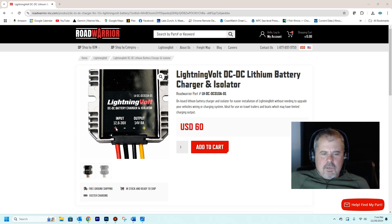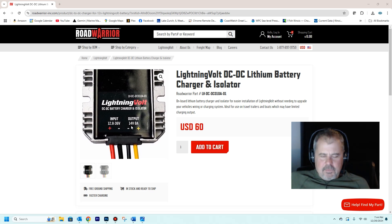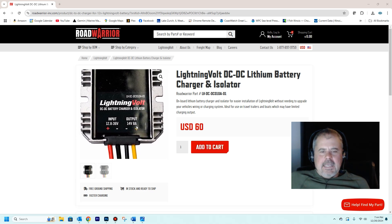It has an input range of 12.8 to 36 volts. Off a 12-volt outboard, you're going to see maybe 12.8 to 14 volts. But the important thing is the output: this gives an output of 14 volts, which is what you need to charge lithium. And it limits it to 8 amps. I finally found a DC-to-DC charger that will limit it to 8 amps — less than 50% of my rated alternator output.